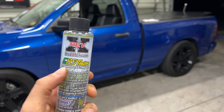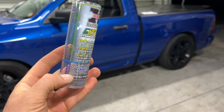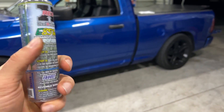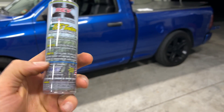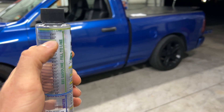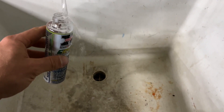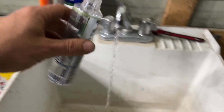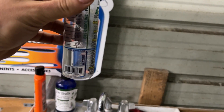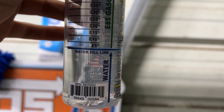I've got 15 gallons in the back and picked up an ethanol testing kit. It's pretty simple - you fill it up to a line with water, then add your E85 from that line to the next, shake it, let the liquids separate, and read the results to see your actual ethanol content. Going ahead and filling it with water now.